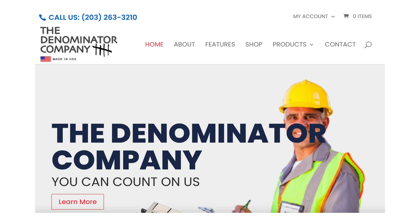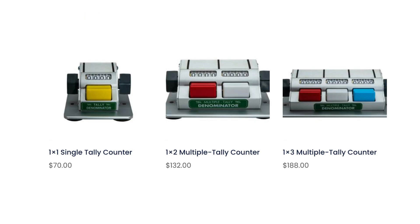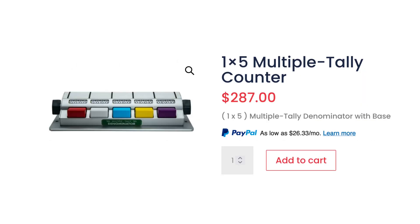The Denominator Company is still making these — you can buy them on their website. I mentioned in my other video their prices are kind of insane. A new 1x2 counter costs $135, and the 1x5 is almost $300.